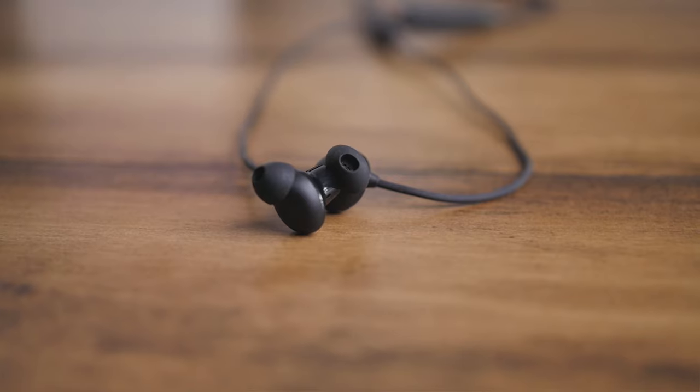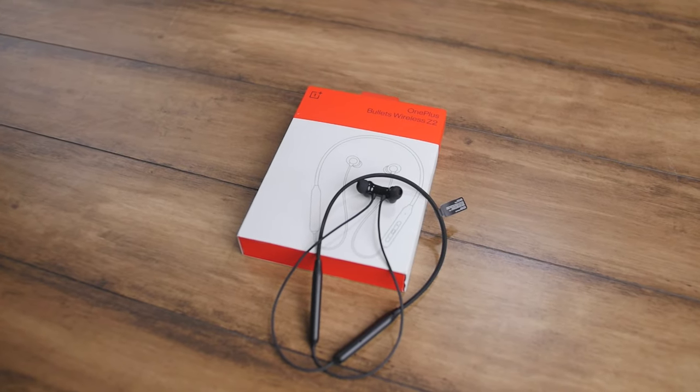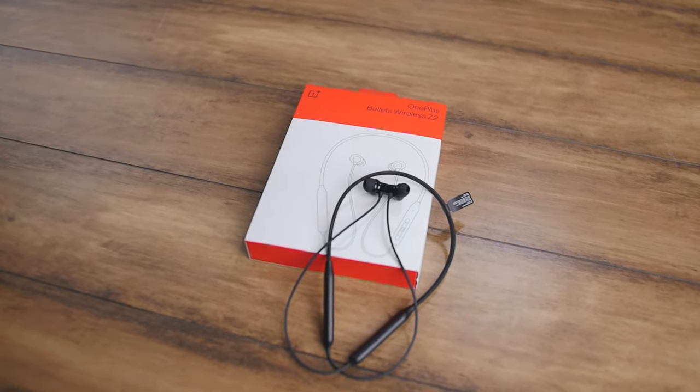Coming down to the most vital element of any audio device — the sound quality itself. On the Bullets Wireless Z2 we get a huge 12.4 millimeter driver, which is bigger than the 9 millimeter driver from the predecessor. In terms of sound quality it produces awesome, very fine and polished sound.